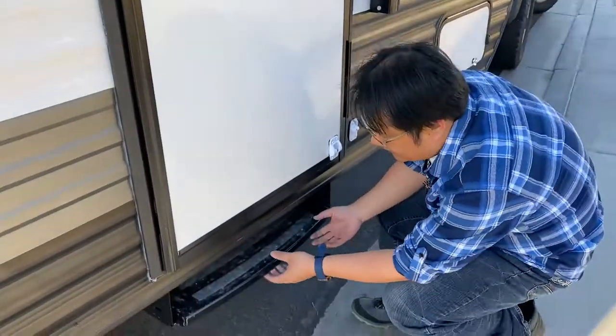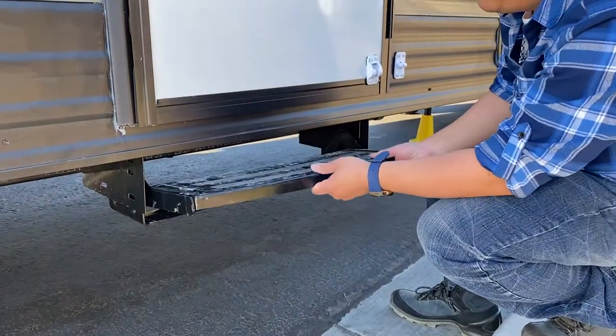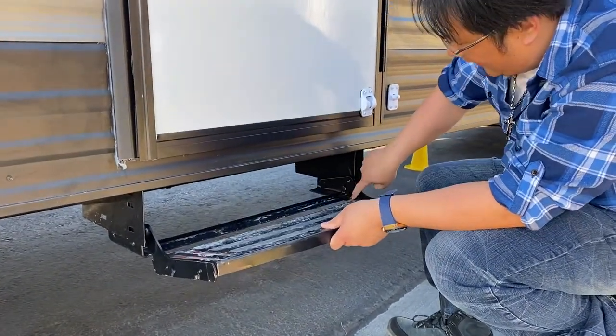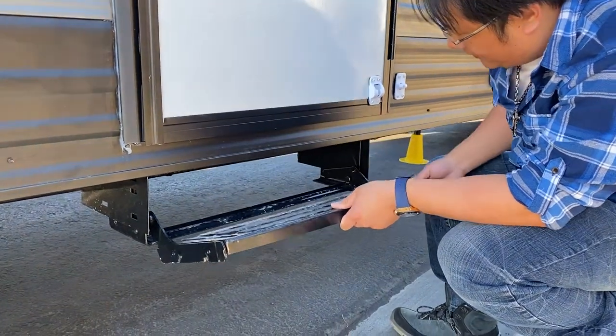Here's how you pull out the steps to get inside the RV. All you're going to do is kind of lift it up like this and then pull it out — pull it all the way out like this. And then see? It will lock right here. There's a little locking groove right here. It's locked right here.